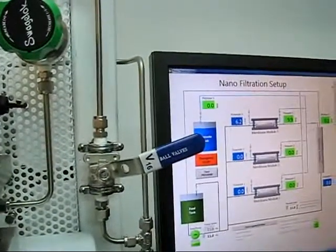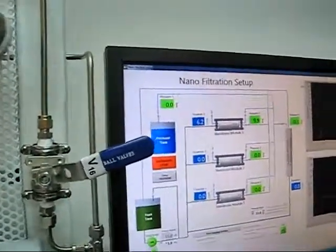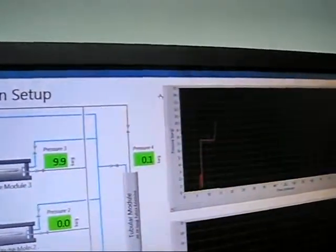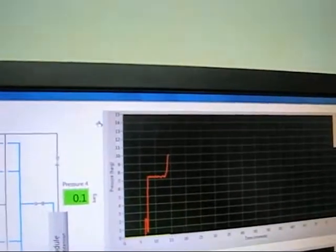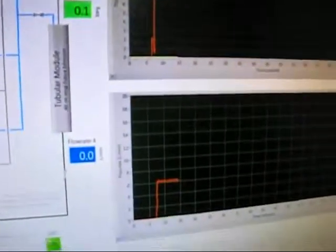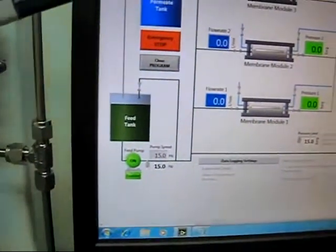We have got 10 bar back pressure across the membrane right now. You can see on the graph that the pressure value has shot up, while the flow remains relatively steady at a flow frequency of 15 Hz.